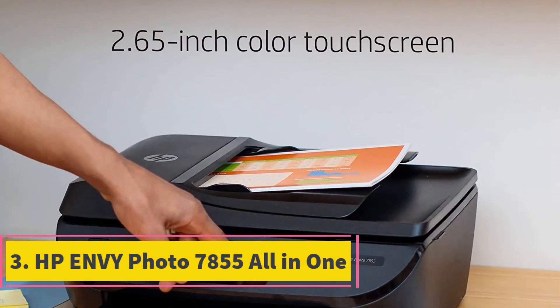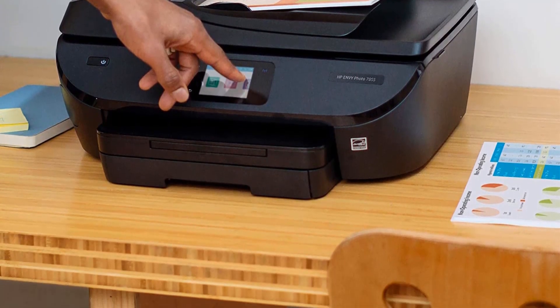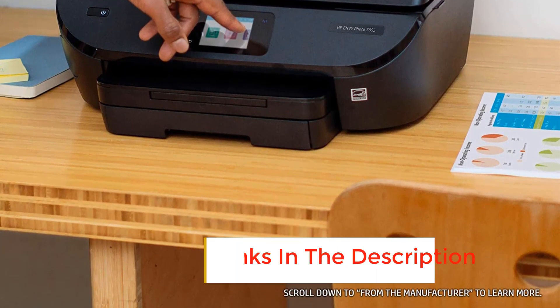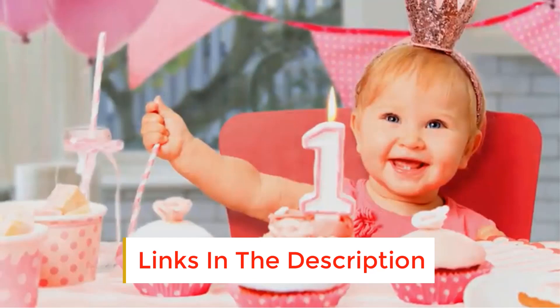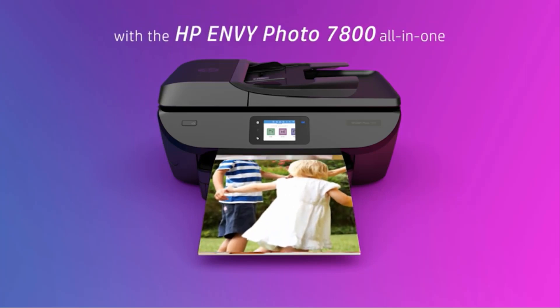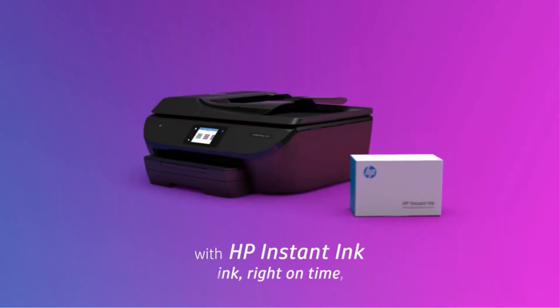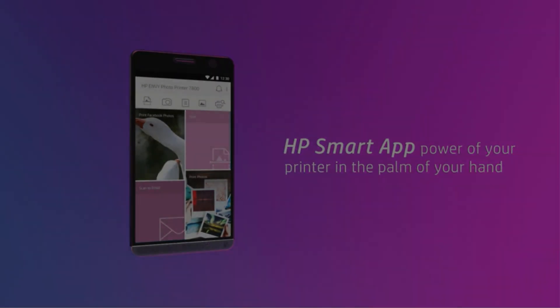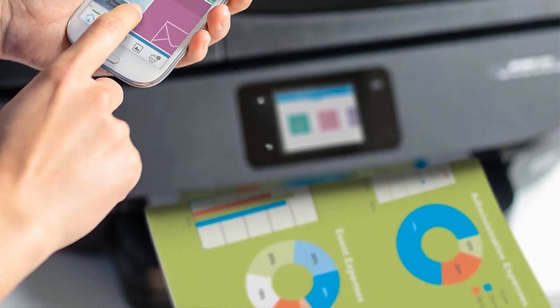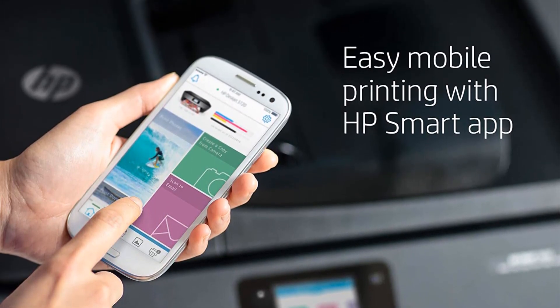Number 3: HP Envy Photo 7855 All-in-One. The HP Envy Photo 7855 All-in-One features the best wireless connectivity — for example, it has a cloud connection so that you can print from your phone. One of the best aspects of using HP Ink for photo printing is its membership, which guarantees that each photo published will cost less than 5 cents to print. Moreover, the color depth and print resolution are exceptional, with 4800 x 1200 dpi resolution and 24-bit color depth, so you won't have to worry about accuracy and quality of the printed artwork. On the downside, it's a bit slow.